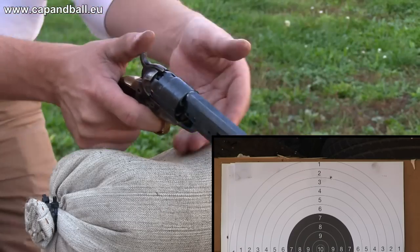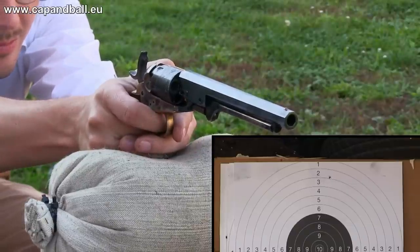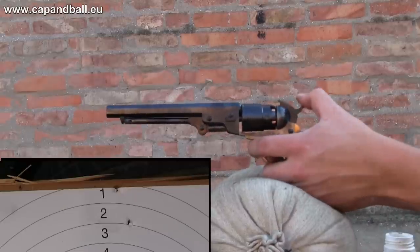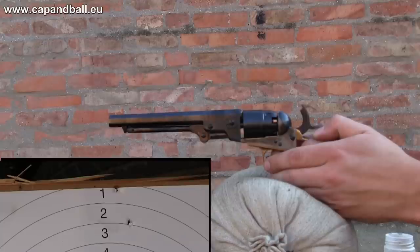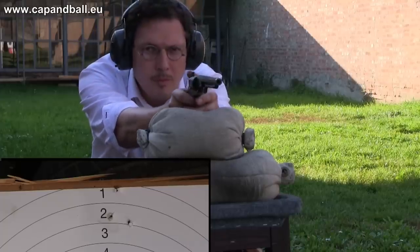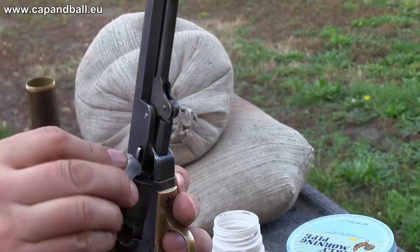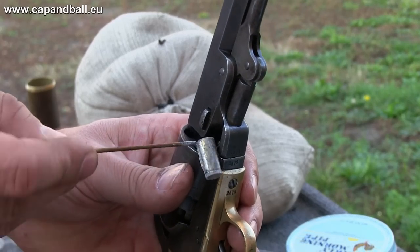With this load, the Repro shot quite high when aiming at the center bottom of the black. If the wedge of open-top revolvers becomes loose during shooting, you lose accuracy, so give it a few taps after each shot. My load for the original was the same powder, filler, and lube, but I used a 0.387 round ball to match the bore.